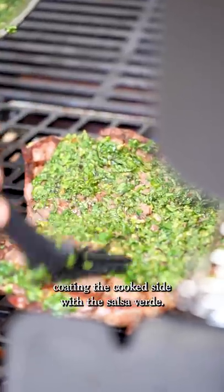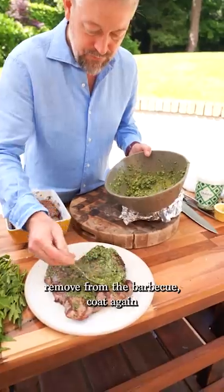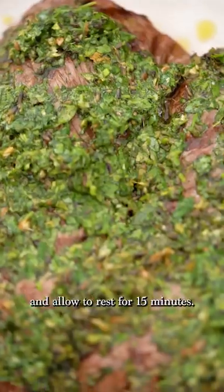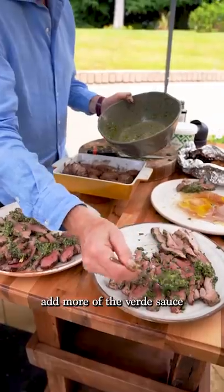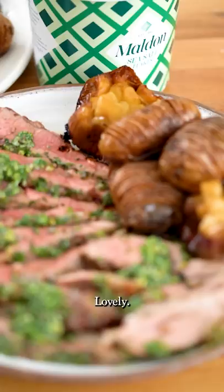Once the lamb hits 47 degrees in the center, remove from the barbecue, coat again, and allow to rest for 15 minutes. Carve the lamb, add more salsa verde sauce and a good sprinkle of Maldon, and serve alongside the garlic and potatoes. Lovely.